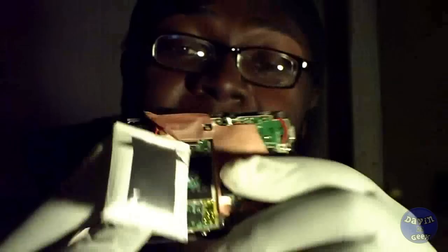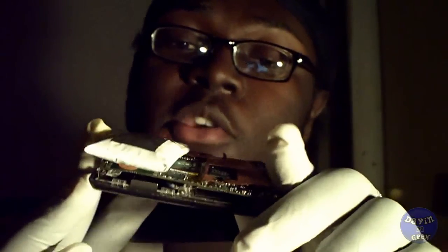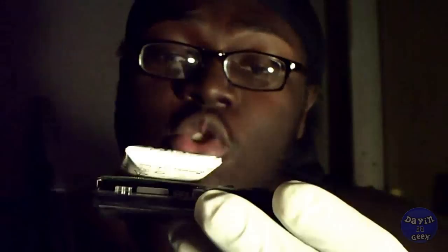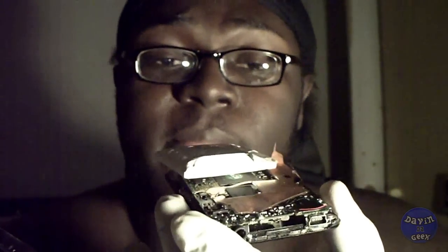I wouldn't get a Creative Zen if I were you, for the average consumer. Because you might forget to drain your MP3 player, and this will happen to you.